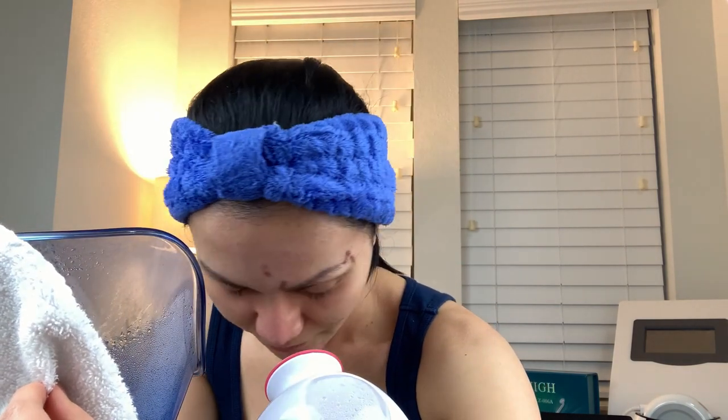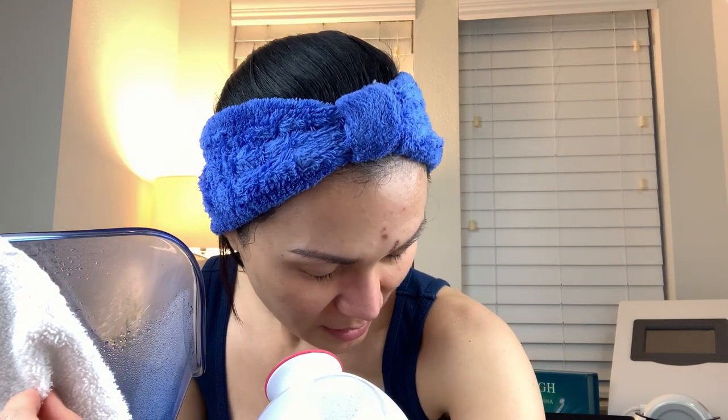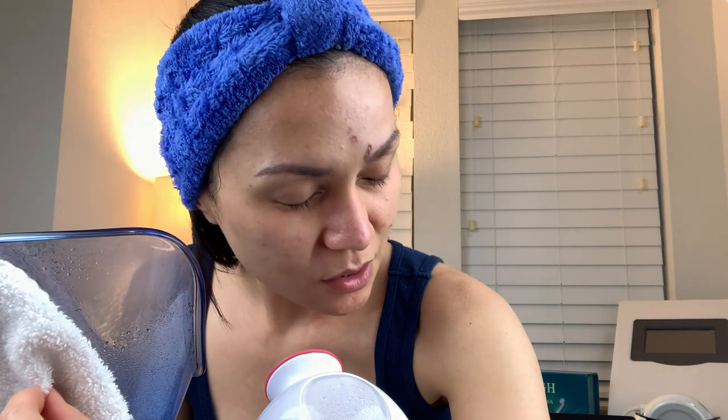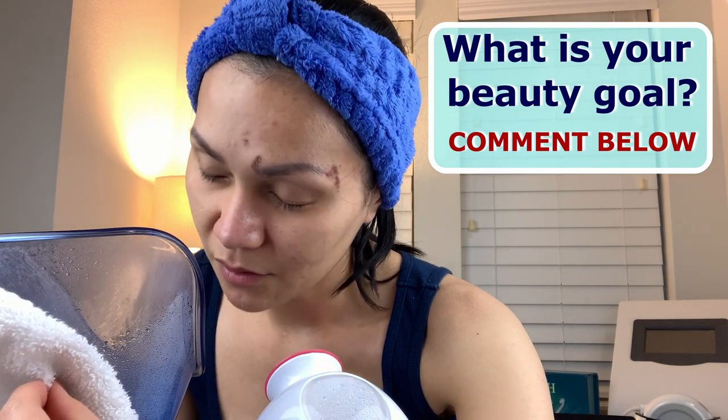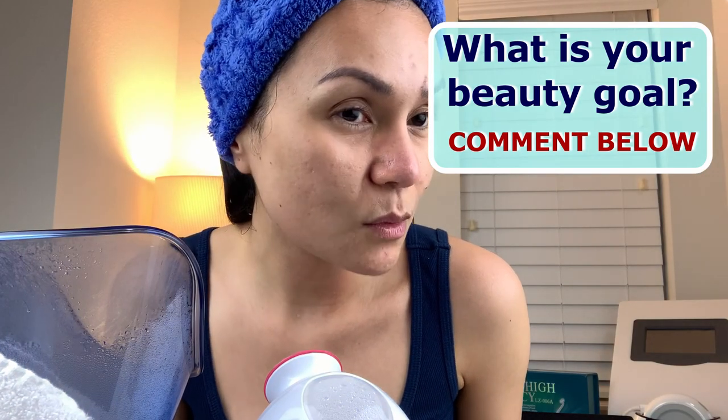Let's continue steaming our face. I know you're looking at my face — you're looking at my acne scars and my shingle scars, which are very recent. That's okay; that's why we are on our beauty journey, to achieve our beauty goals. My beauty goal is to just have better skin — if I can't remove my acne scars, just make it better so that I don't have to put on a lot of makeup, or maybe get away without makeup at all. That would be a great achievement.